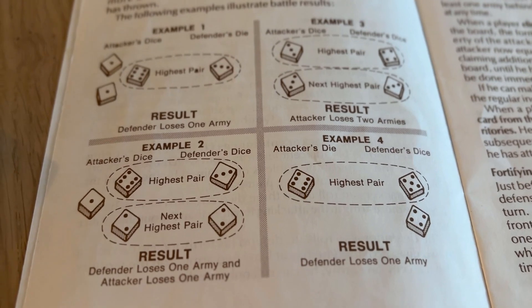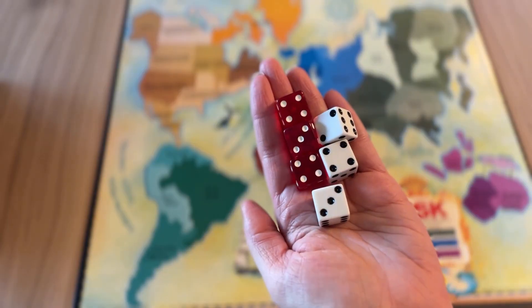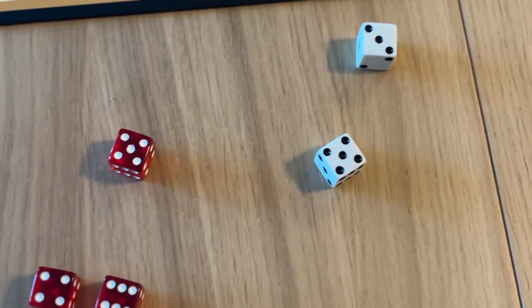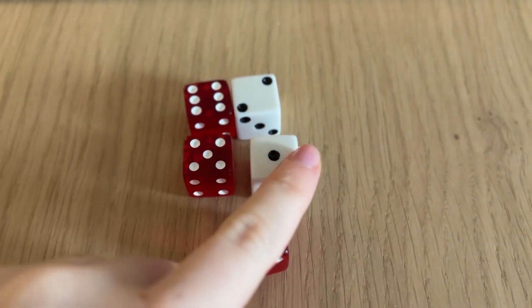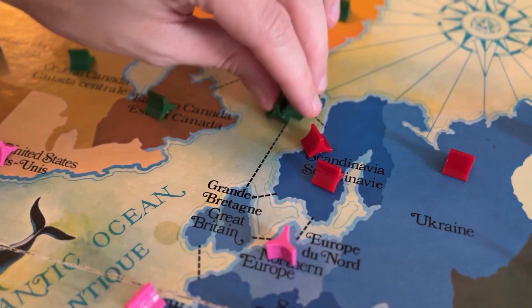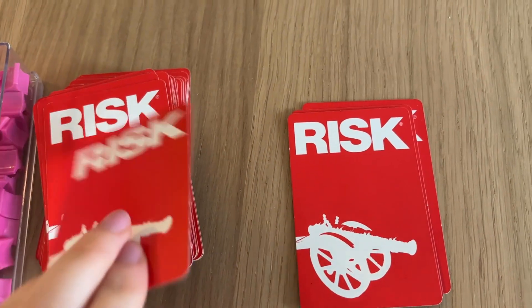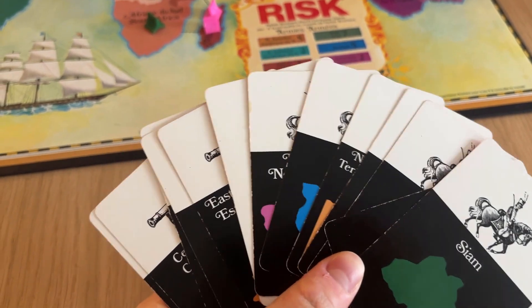Then you may decide to attack. You can do as many attacks as you'd like on adjacent territories. You do this by rolling up to three dice depending on how many armies you have, and the defender is able to roll up to two dice. When you successfully conquer a territory you move in at least one of your armies to that new territory. You also collect Risk cards when you conquer territories, which help with initial reinforcement of armies on your turn.